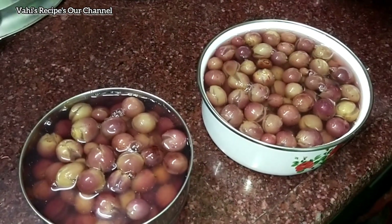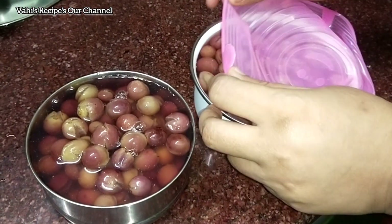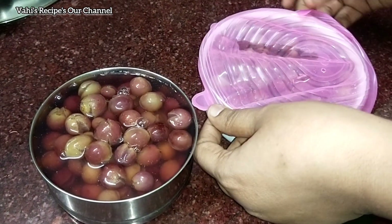1 bowl of juice, 4-5 cups of juice, 3-5 cups of water in the freezer.